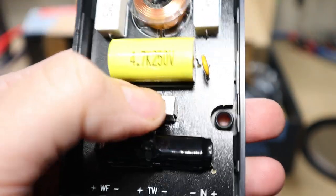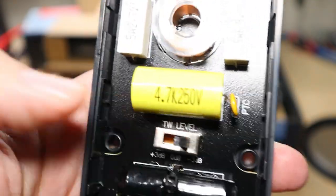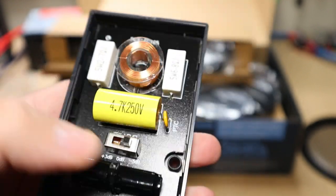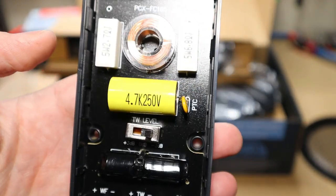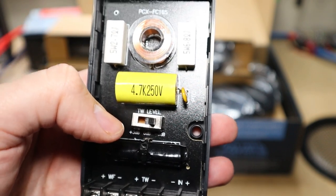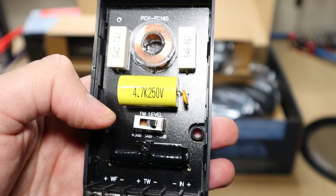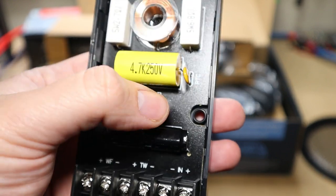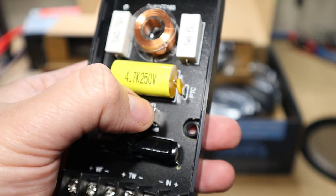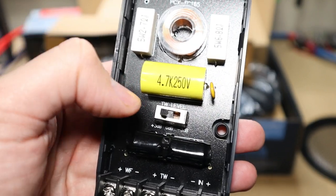You can go plus 3 dB, 0 dB, and minus 3 dB on the tweeter. I like that it goes both ways. Some component sets only go one way or the other — they might go negative 3 dB, 6 dB, or positive 3 dB, positive 6 dB. But I like the adjustment from minus 3 dB to flat to plus 3 dB, depending on how the tweeter sounds in your system.